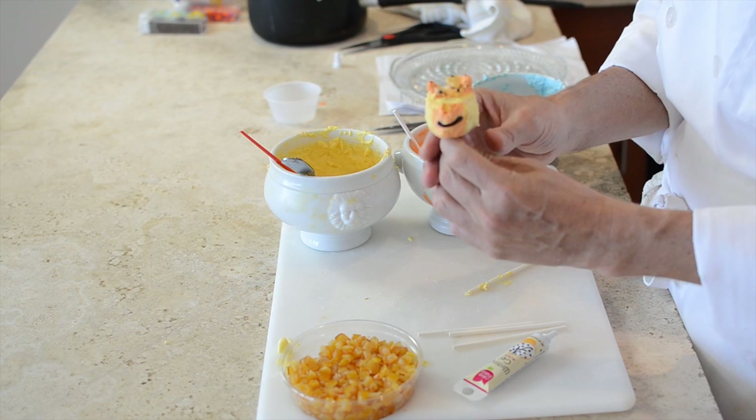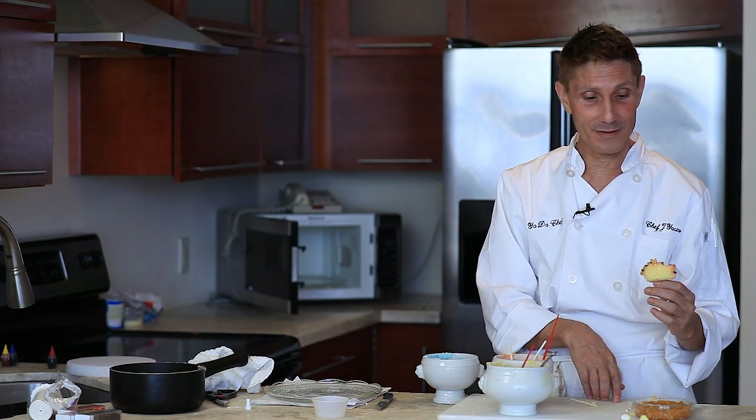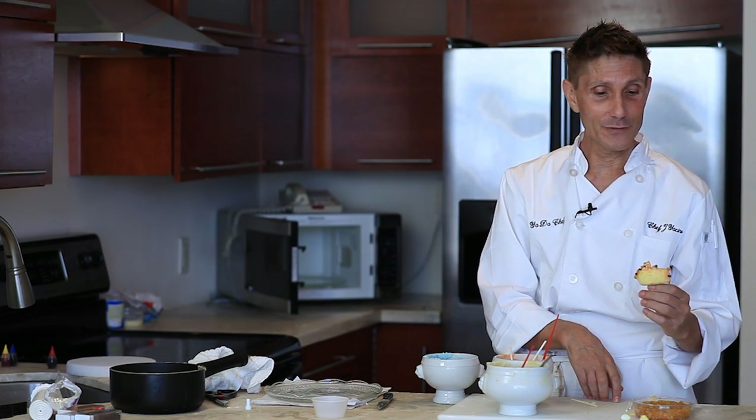So here you go. This is your finished fun giraffe jungle animal cake pop. It's made with orange segments, some pretzels, and some colored chocolate. Thank you.